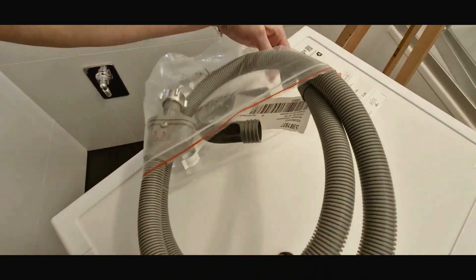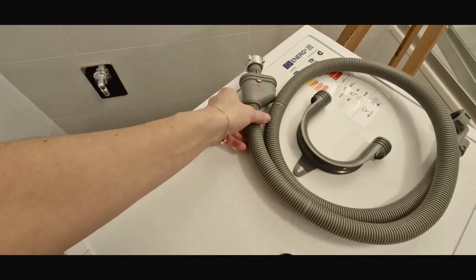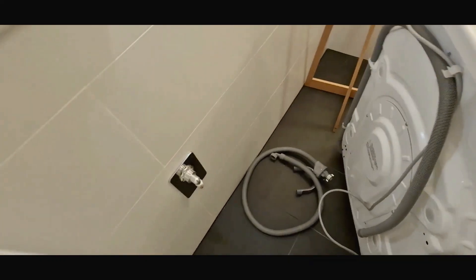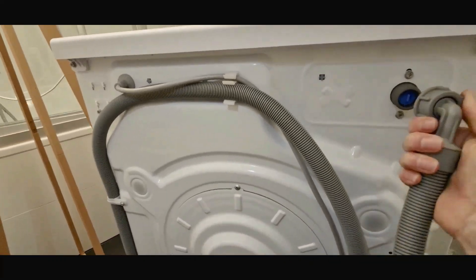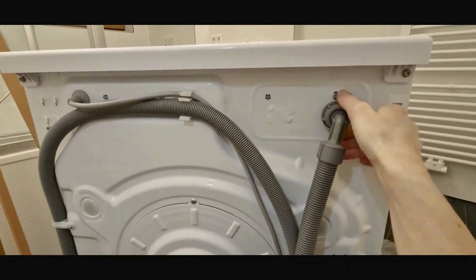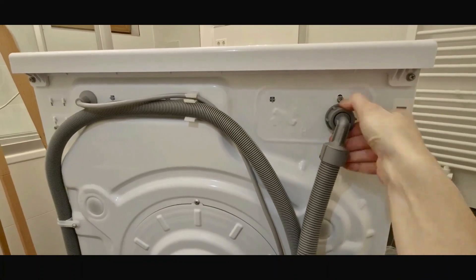Then you have to install the water supply hose — one end to the washer, the other with the water filter to the water shut-off valve. These plastic hoses don't require any additional tools to get them installed. You can do it with your hand.